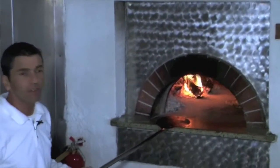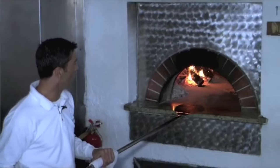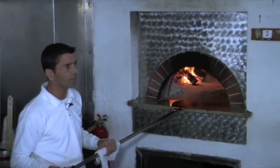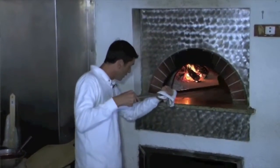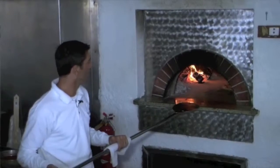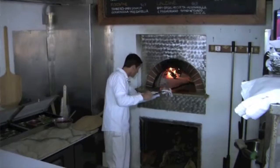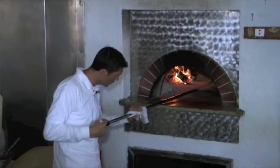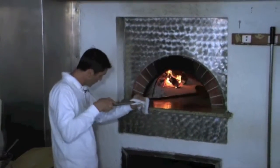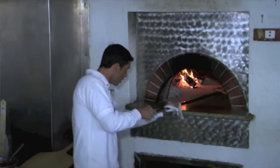Usually the oven is about 500 degrees Celsius — equal to about 900 Fahrenheit. We need this temperature so that the whole product melts together and gives you this amazing taste. We always check on the bottom to make sure the pizza is perfect underneath, and we use this rotation so the pizza gets the same color all the way around.